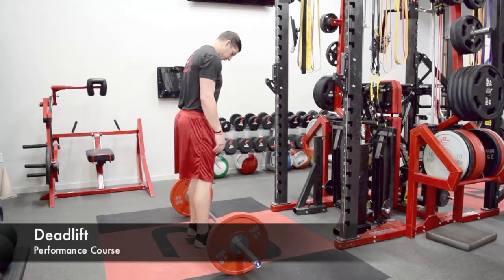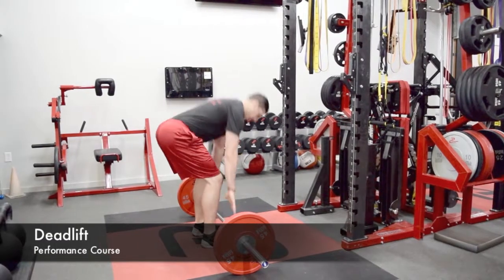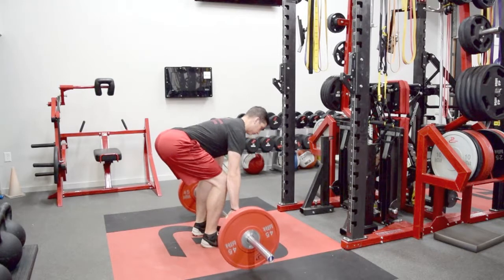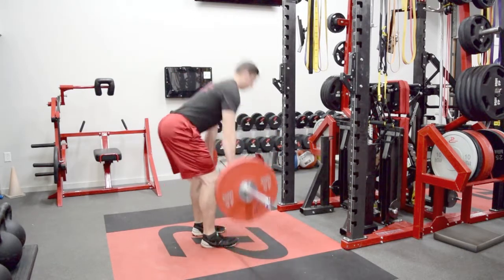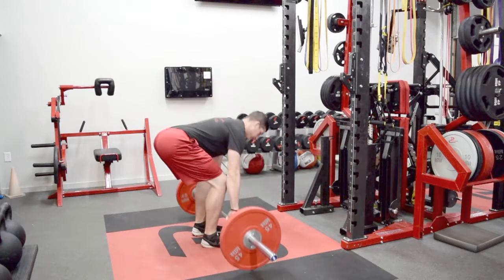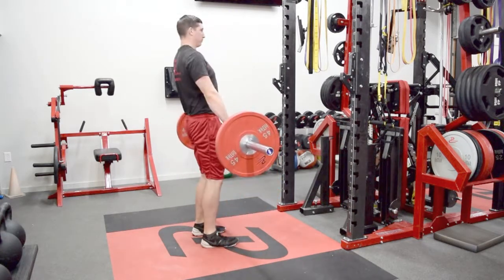The athlete will begin with their feet underneath their hips and their shoelaces directly under the bar. They will reach down, pushing their hips back in an RDL fashion, then bending the knees late. They want to keep their chest to the ground and their back flat in the starting position.